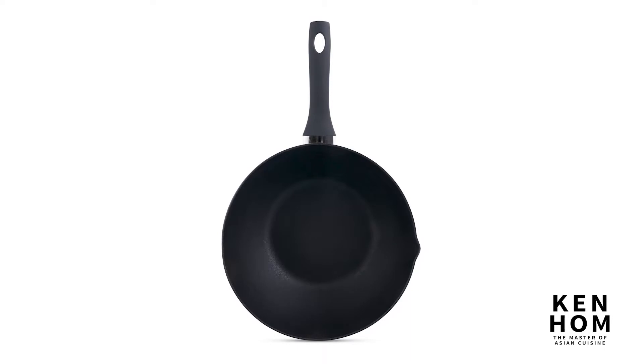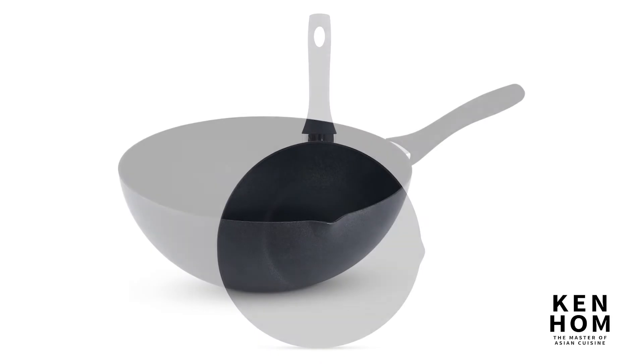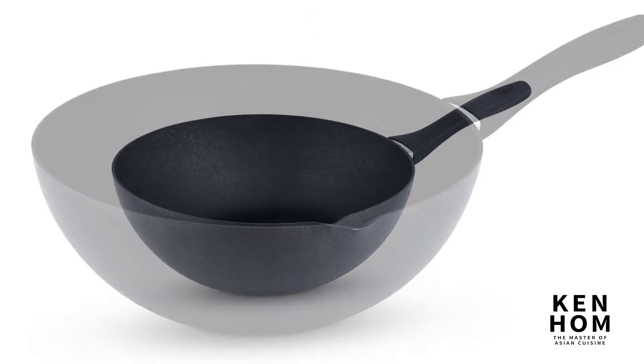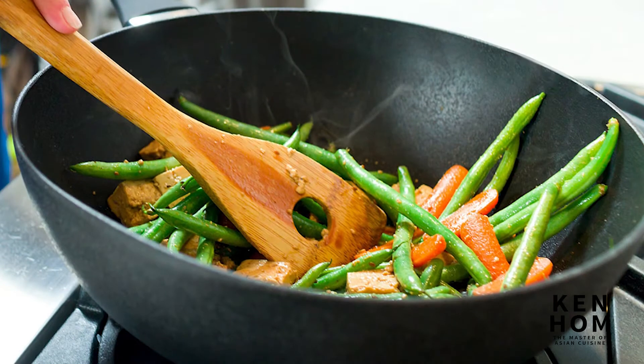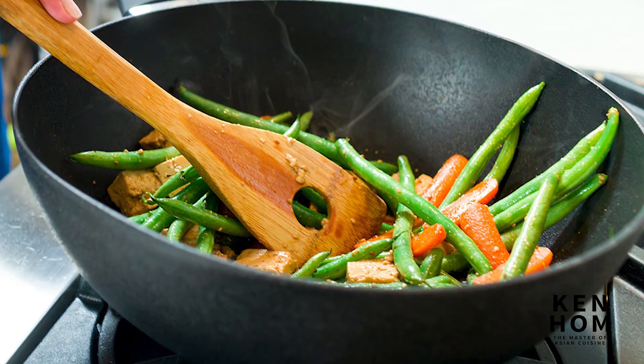The Ken Hom Classic Nonstick Aluminum 12-inch wok is suitable for cooking with gas, electric, and ceramic ovens. This wok is made of lightweight aluminum and has a three-layer nonstick coating finish designed for stir-frying at high temperatures with less oil. Coated inside and outside to provide a robust sealed coating for a longer-lasting performance.